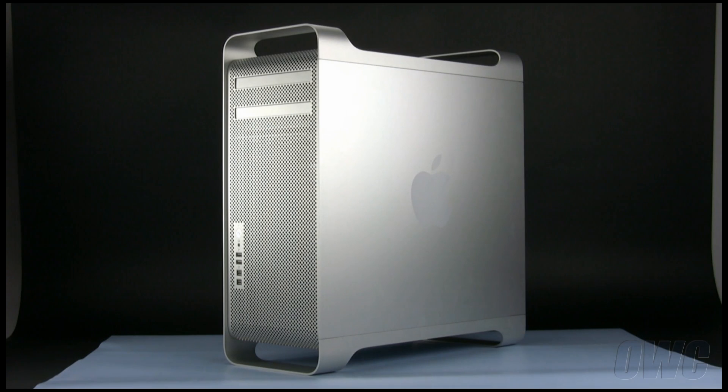Hello and welcome to the OWC instructional series of videos. In this installment, we will be adding a second hard drive to an early 2009 Mac Pro.